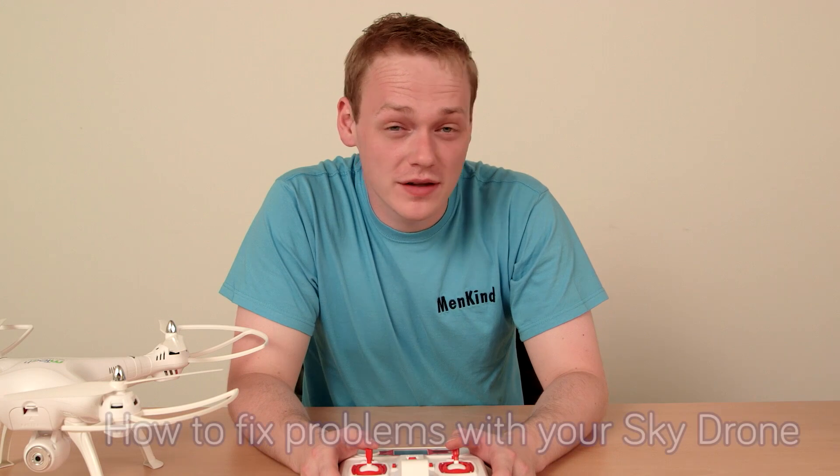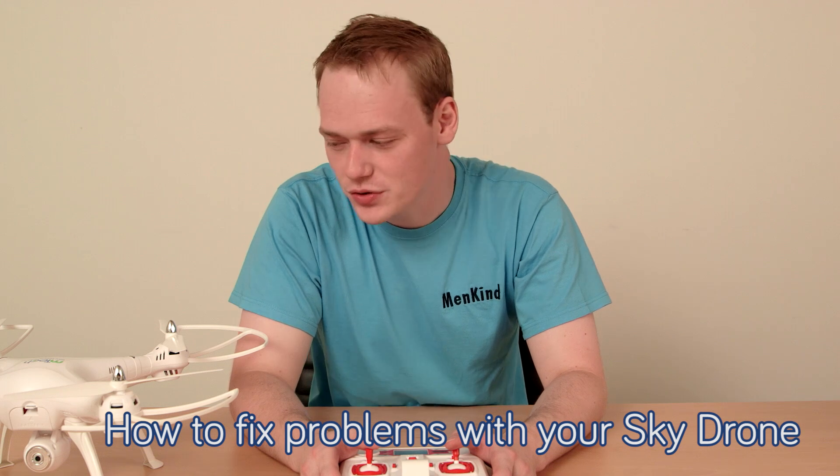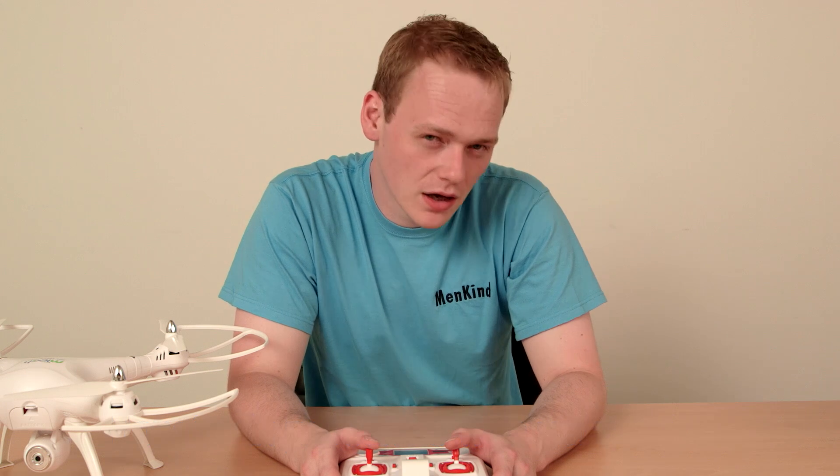If you are having problems with your drone, there are a few things you should check. Firstly, make sure your drone is fully charged. Although tempting to fly it as soon as you get it out of the box, you do need to fully charge the battery.